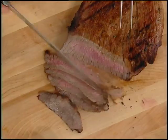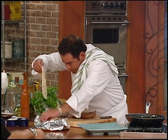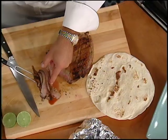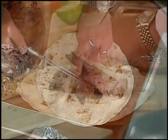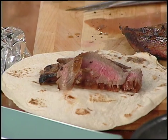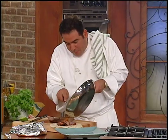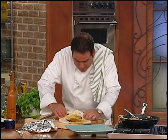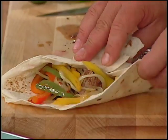Ready to put them together — grab one of those nice hot tortillas, keep the others warm. Everybody's a little different: some people want salsa, some want sour cream. For me, lime juice and some of the peppers and onions. Then fold it in half like this, fold this part in half, and this part in half.